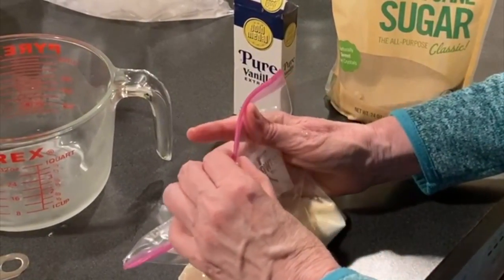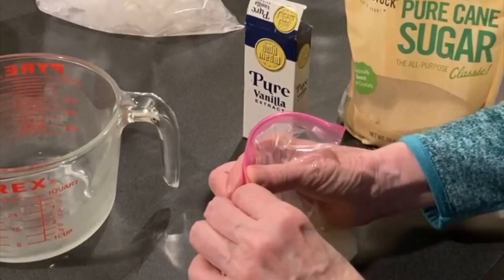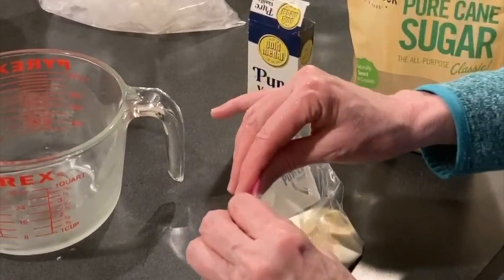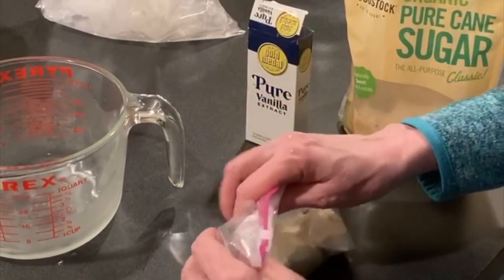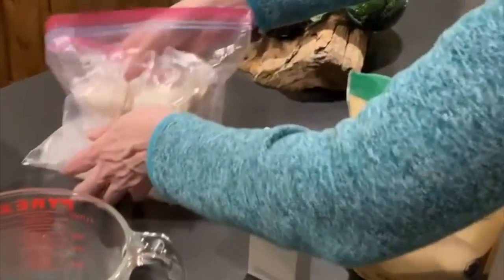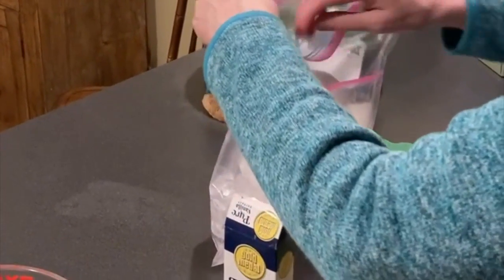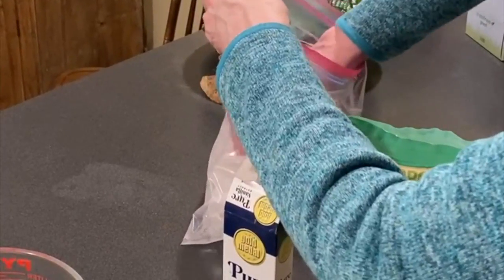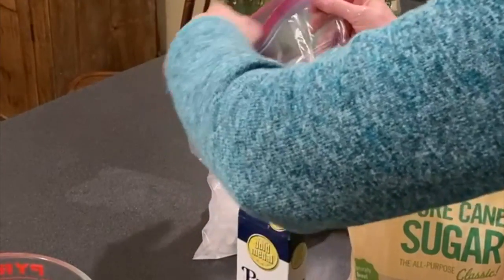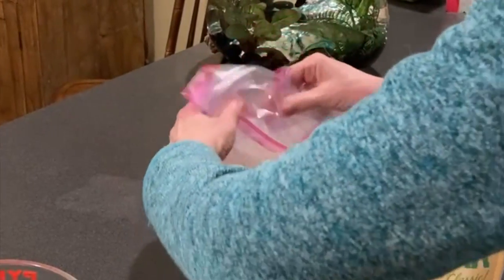Some people actually like to put two bags around the cream mixture because you do not want any of this to get in it. There's nothing worse than having ice cream that's too salty. I'm going to stick it in there, right in the middle of the ice. Close this. And then we shake.